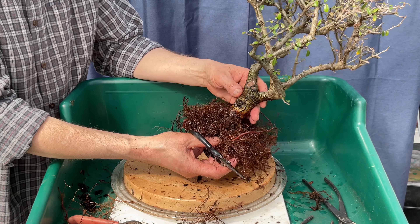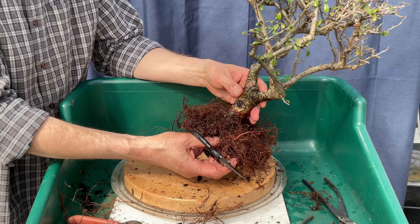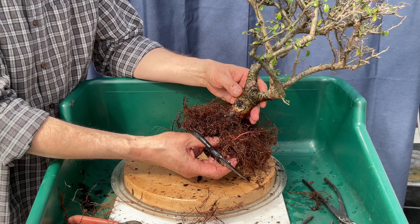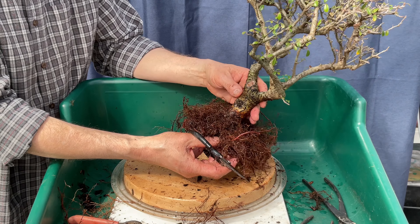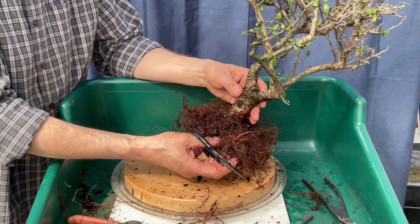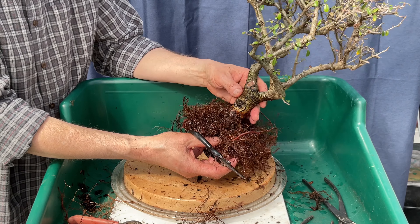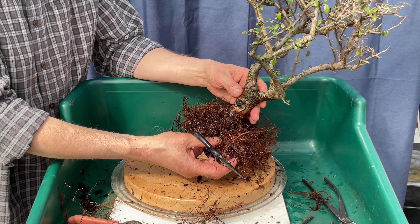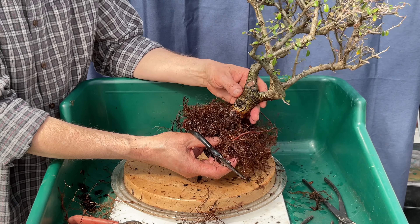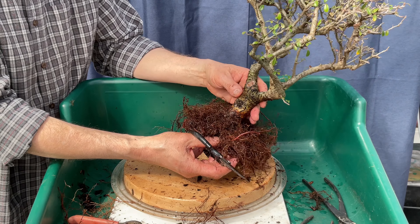I'm going to start trying to unwind these. Since I made those cuts they're only going to be so long, so I'm not going to be struggling all that much doing this — but that's what's holding me up. I'm really glad I had a pair of these tools that I'm not worried about dulling. They sure come in handy.